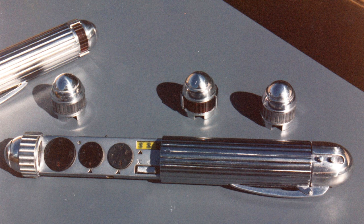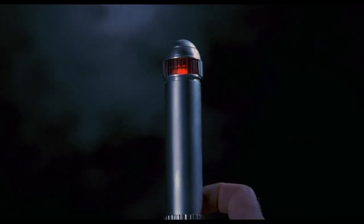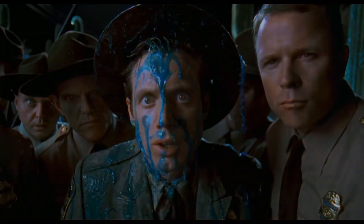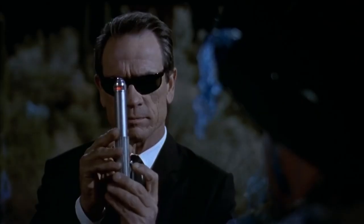We had an actual strobe bulb in the head. You would rotate this ribbed aluminum piece to the back, revealing the red strobe window, and then it was ready to flash your memories away. The neuralyzers were really cool, and definitely one of the most iconic and remembered props in the entire film.